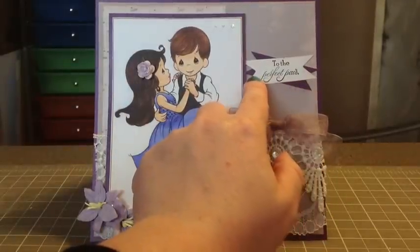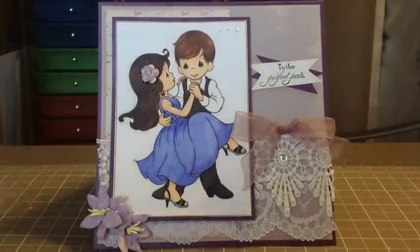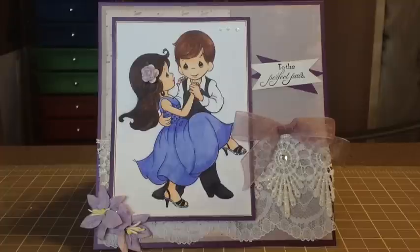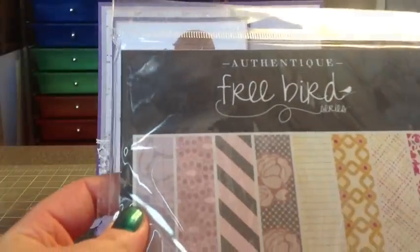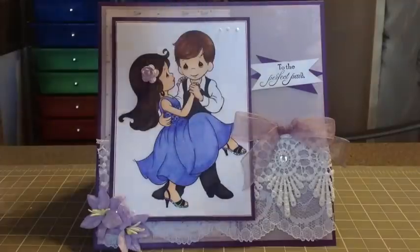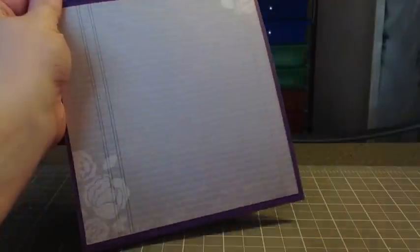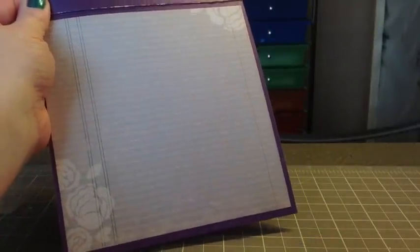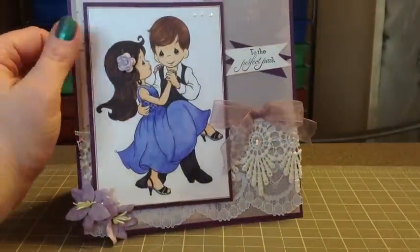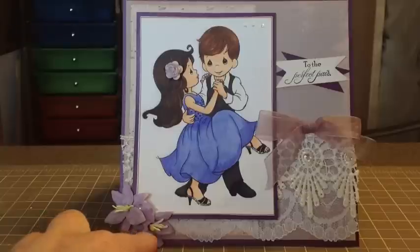This is "To The Perfect Pair" — that's the sentiment I decided to use, and I really like how that turned out. For the inside, I used paper called Authentic Freebird; it's got these really pretty lavenders. It just looks like this, and it happened to be a lined paper which I thought was perfect to use. I might stamp a sentiment or I might just use the whole thing to write. I haven't decided yet, but it's just pretty simple. This is a 6x6 card. This is Wild Wicked Crafts — I want to say they're cherry blossoms; I'm not 100% sure, but I think they're cherry blossoms.